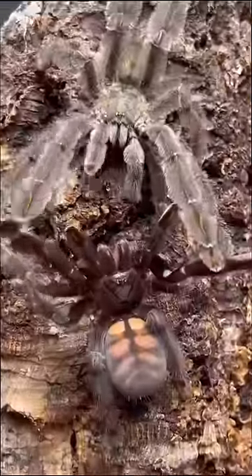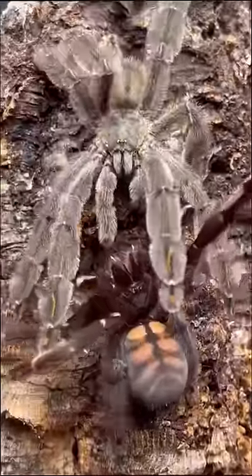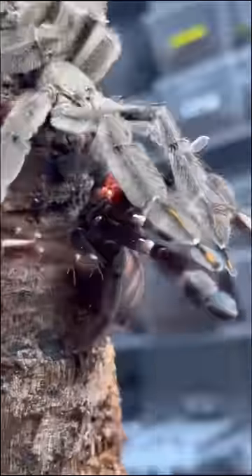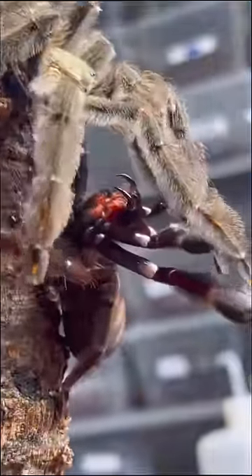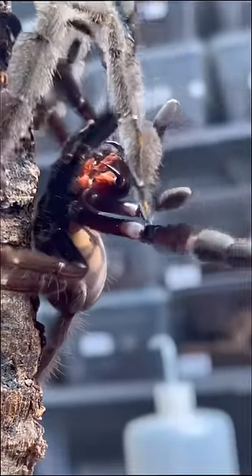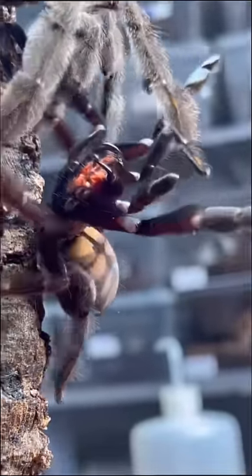It looks like the male's determination has finally paid off because the female is finally ready to bake the potato. As you guys can see, the female has her fangs out on display for the male tarantula. Now, she doesn't do this as an attempt to scare off the male — she's actually trying to get the male tarantula to come closer to her.